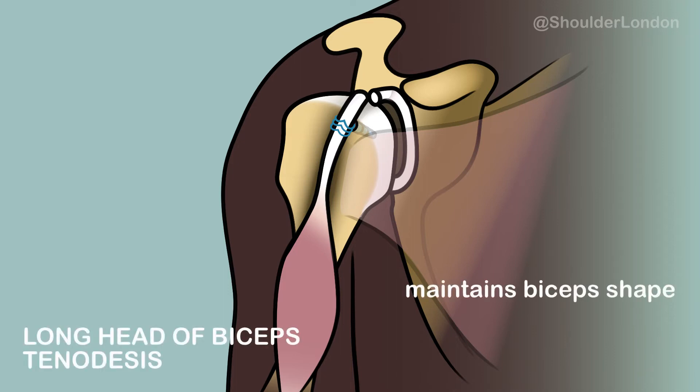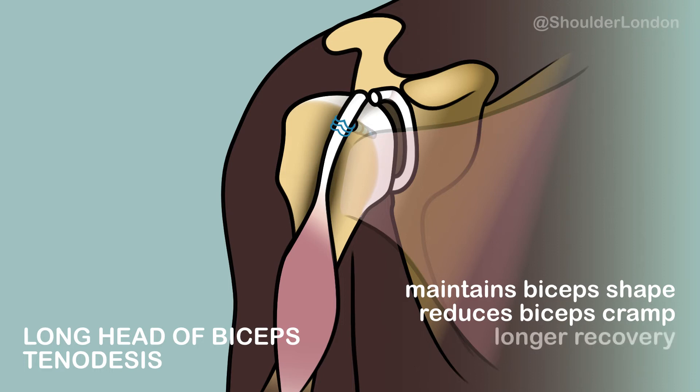This reduces the risk of change in shape of the biceps muscle and reduces the risk of biceps cramp. However, as the repair needs to be protected, the recovery is longer than a long head of biceps tenotomy, and patients can expect to be in a sling for a few weeks, followed by physiotherapy to regain motion and rebuild strength.